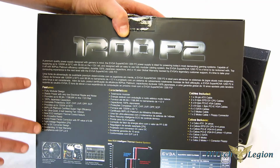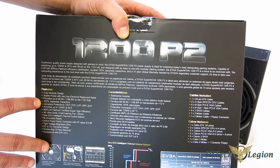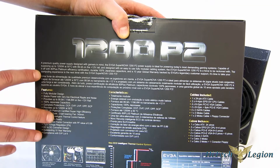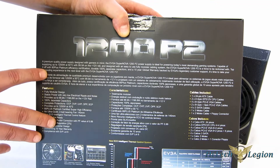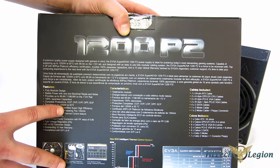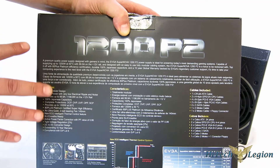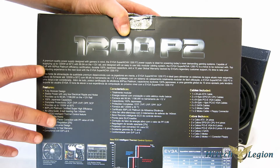There's just about nothing you can't power with this power supply. 100% solid Japanese capacitors rated up to 50 degrees centigrade. Complete protection: OCP, OVP, UVP, OPP, and SCP — so you're fully protected against short circuits, over-voltage, under-voltage, and more. You've got protection for the power supply itself and for your components, which is always important.